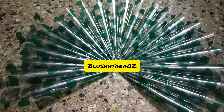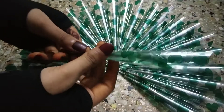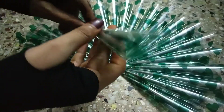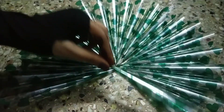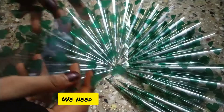Hey guys, welcome back to my channel! Today we are going to see how to roll a henna cone only with two pieces of cellophane, so it looks something like this. Without wasting time, let's get started.